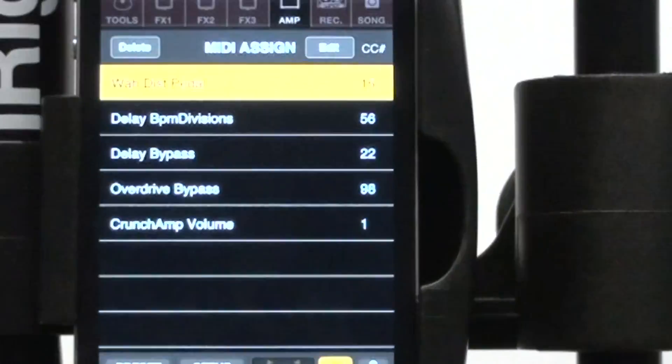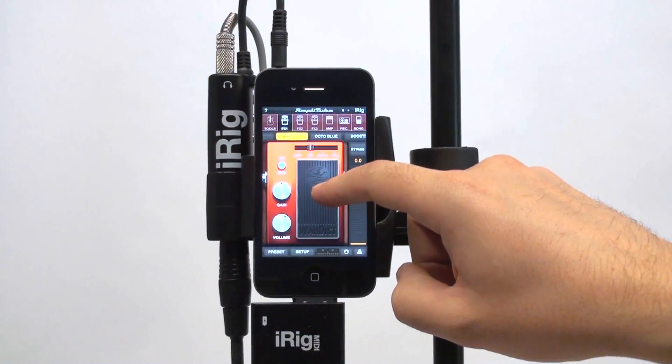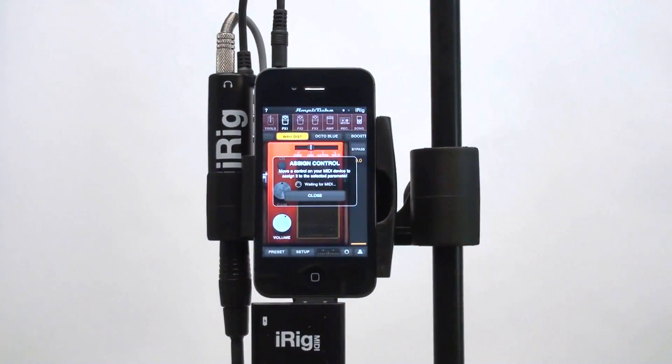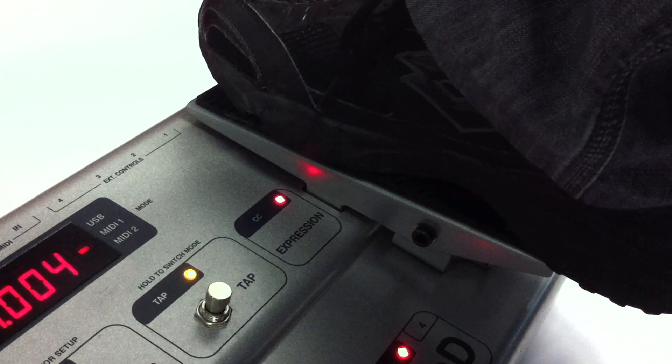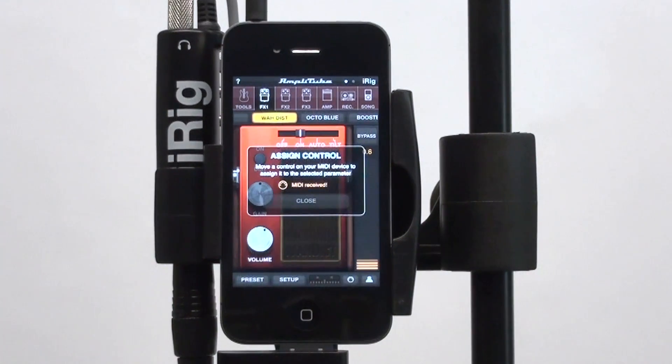Here's how it works. Just touch and hold the knob you want to program and wait for the MIDI learn panel to display. Then, move a control on your controller. It's that simple!